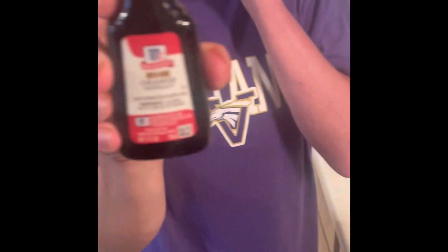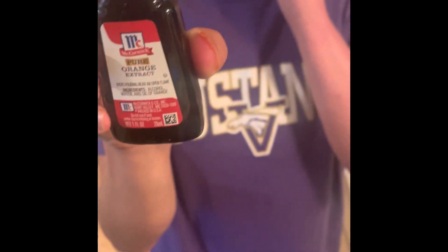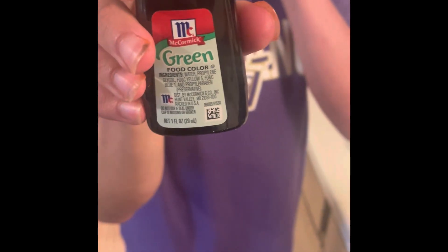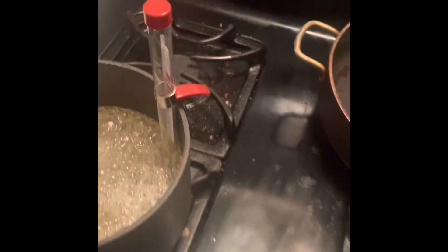What flavor did you get? I got orange flavor. Orange flavor, yeah, cool. What kind of food coloring did you get? I got green food coloring. Very cool! All right, well let's see what degrees we're at.